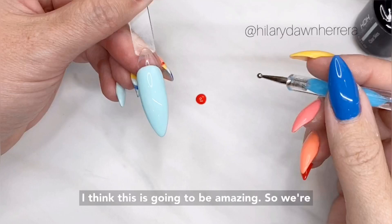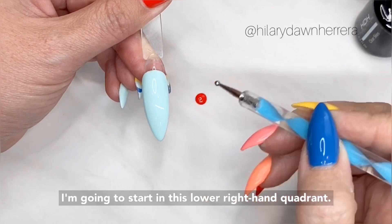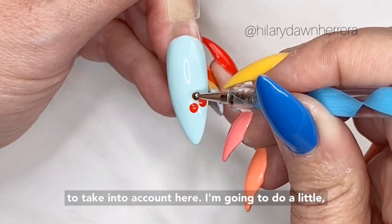So we're going to do groupings all over. When you're going to do groupings all over, one of the mistakes we make is starting in the middle and working out. I'm going to start in this lower right-hand quadrant. What I'm going to do is make sure I go straight down, wiggle a little, and up. I want them a little bigger. Straight down and up.